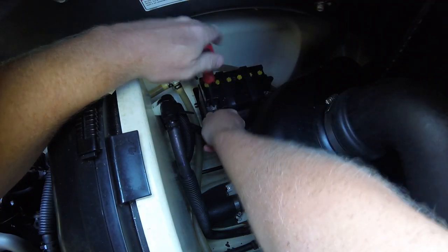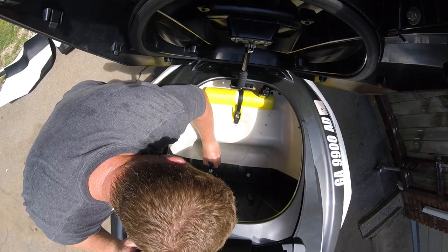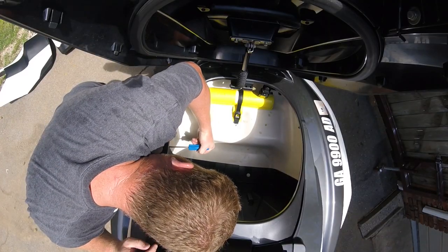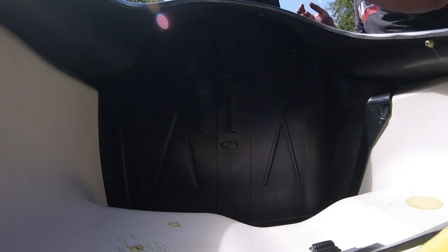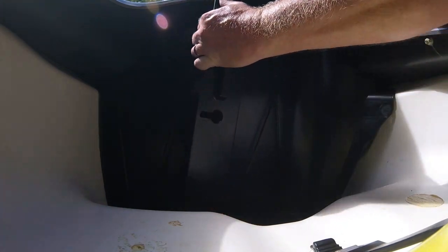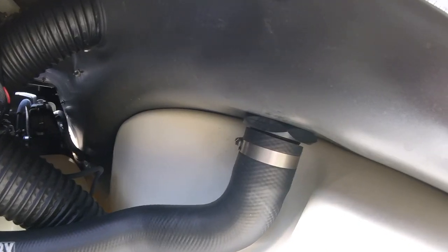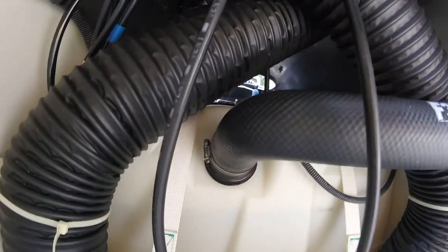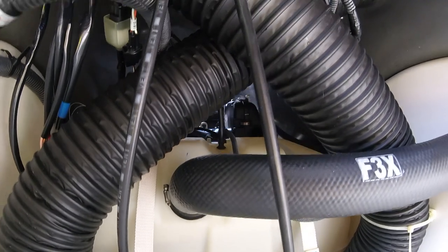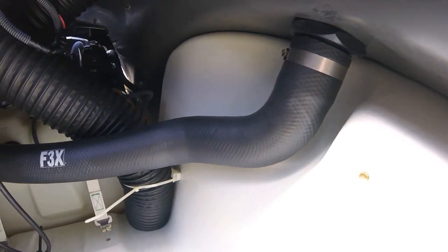As always, begin by disconnecting the negative battery terminal. Next, push in the white plastic push tabs holding the divided bulkhead separating the ballast storage from the engine compartment. The push tabs should be reused, so remove all four and with them each of the two black interlocking panels. Next, you'll see the filler neck connecting the fuel cap to the tank. You don't need to remove the whole tube, just where it connects to the tank. It's best to be doing this with a near-empty tank of fuel, so be aware of how much gas you have before starting.